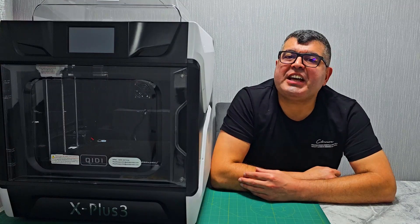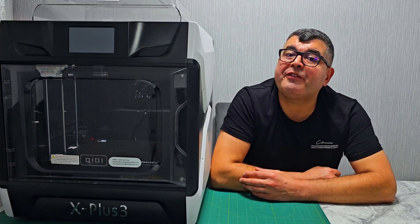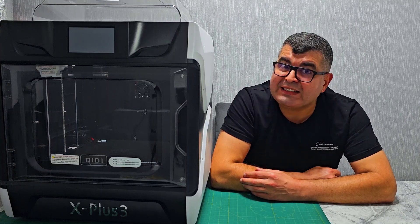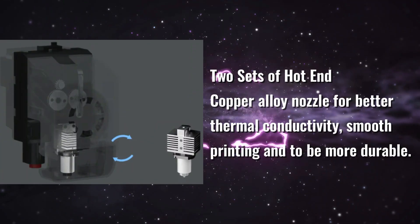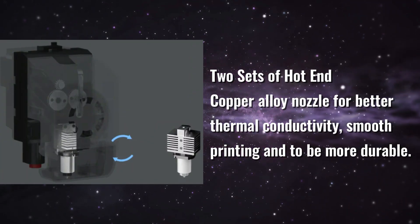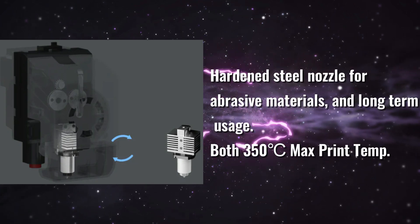Versatility is essential, and the X Plus 3 delivers with two different nozzles. The copper alloy nozzle is perfect for common materials, offering excellent thermal conductivity and uniform extrusion. Meanwhile, the hardened steel nozzle is ideal for abrasive materials. Both nozzles can handle temperatures up to 350 degrees Celsius.